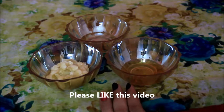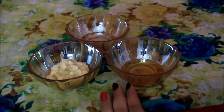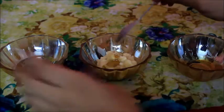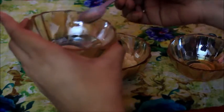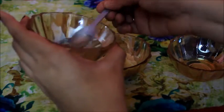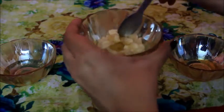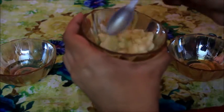Add honey and rose water to the mashed banana paste.